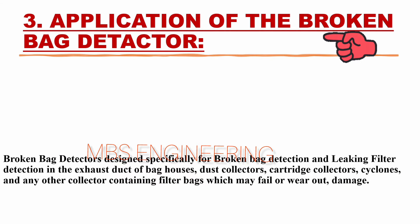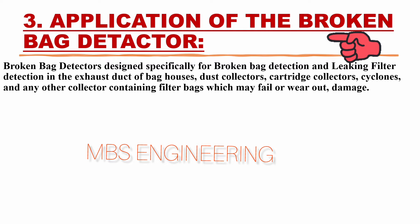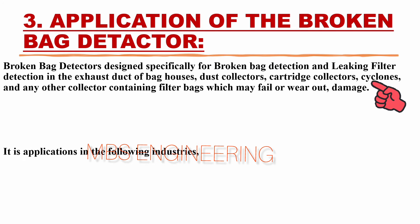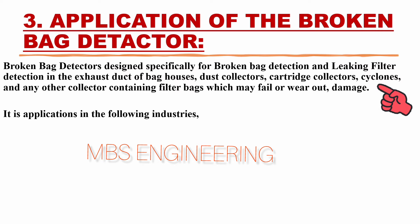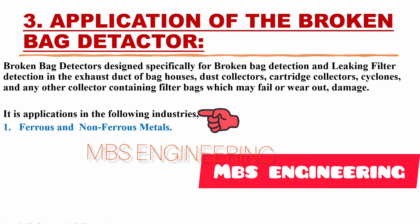We will learn about the application of the broken bag detector sensor. Broken bag detectors are designed specifically for broken bag detection and leaking filter detection in the exhaust duct of bag houses, dust collectors, cartridge collectors, cyclones, and any other collector containing filter bags that may fail, wear out, or become damaged.